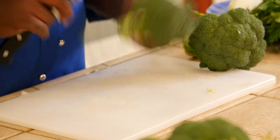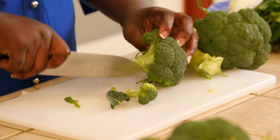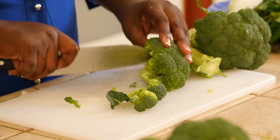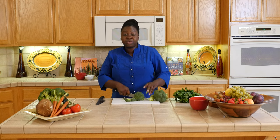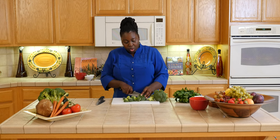I'm just going to cut this off and floret it. I use everything on the broccoli — I don't throw anything away.